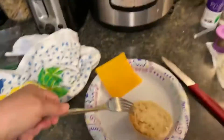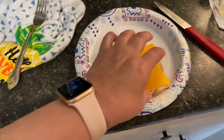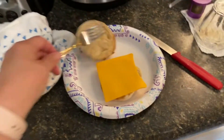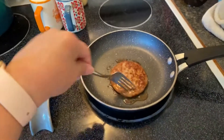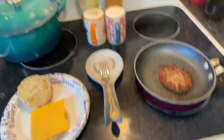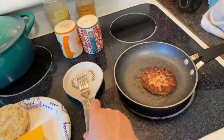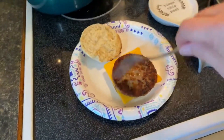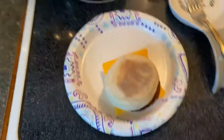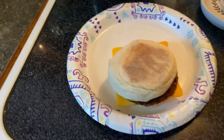I got my English muffin out, put my cheese on it while it's hot, brought it over here, and it's about ready. Let me switch hands, turn off the burner, and put this on — and we're done. That's what I usually have on Sunday mornings, quick and easy. We'll be getting ready for church here in just a little bit, and I'll probably talk to y'all after church.